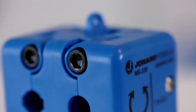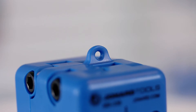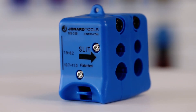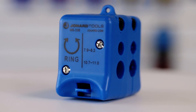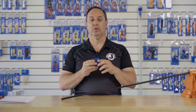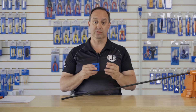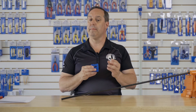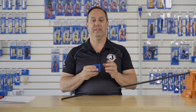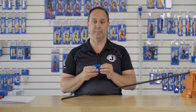The tool is lightweight and features a tethering hole at the back. One side of the tool performs a slit operation and the opposite side performs the ring operation — they are labeled ring and slit. The tool's blades are designed to last for about 5,000 cuts or slits and can be easily replaced. They come as a set, and the replacement blade set is MS-336RB.